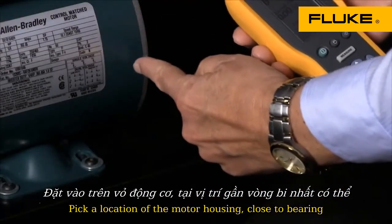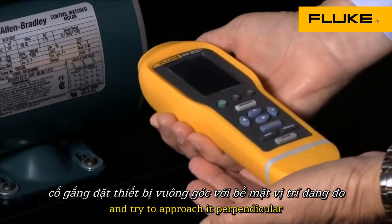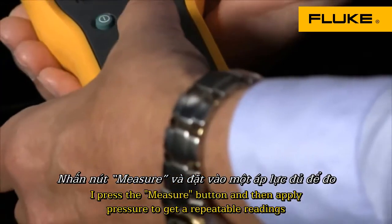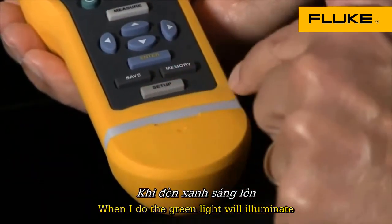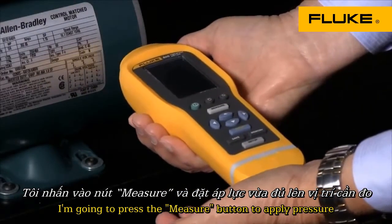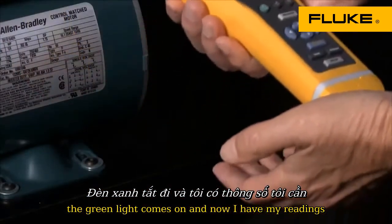We'll pick a location on the motor housing close to the bearing and then take our vibration meter and try to approach it perpendicular. I'll press the measure button and apply enough pressure to get a repeatable reading — when I do, the green light will illuminate. I'm going to press the measure button, apply pressure, the green light comes on, and now I have my reading.